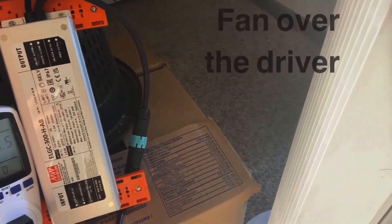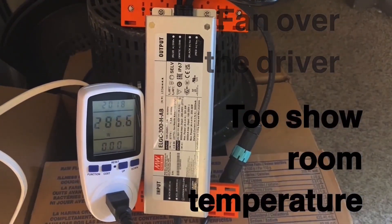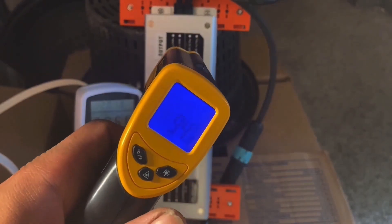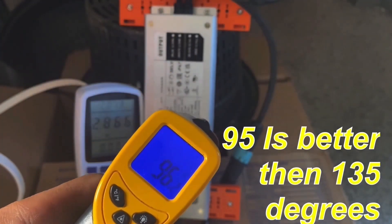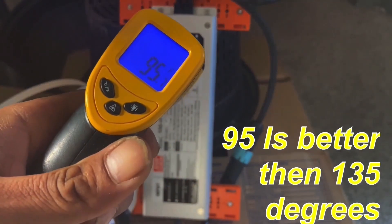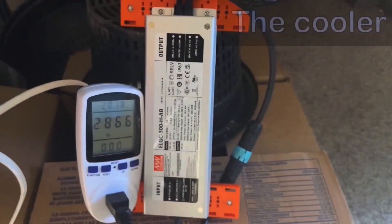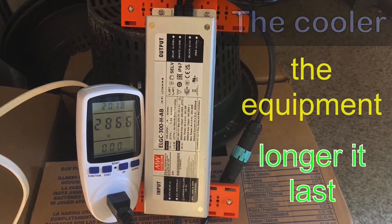I got my fan installed pointed right at the driver. Temperature check now shows it running real low. I would recommend putting a fan on and removing the driver outside the tent if you can on any of your LED lights.